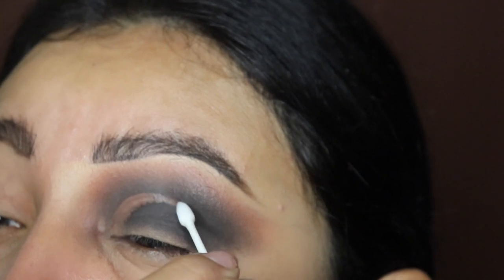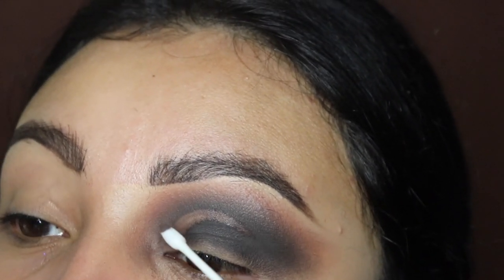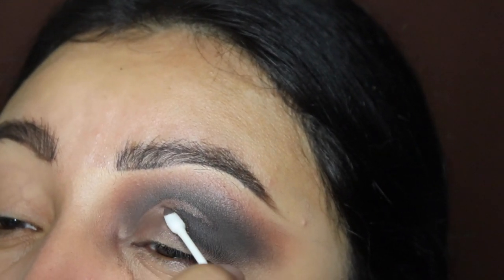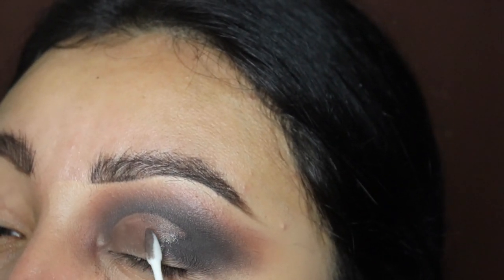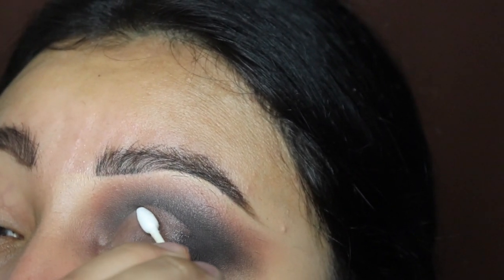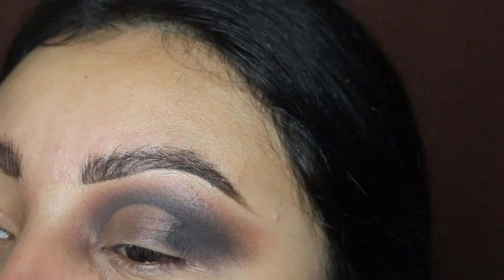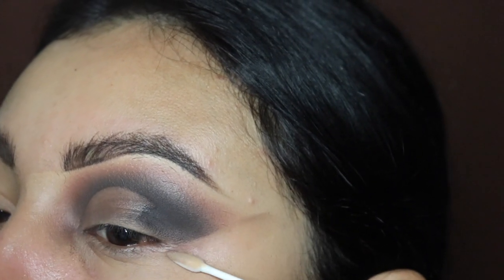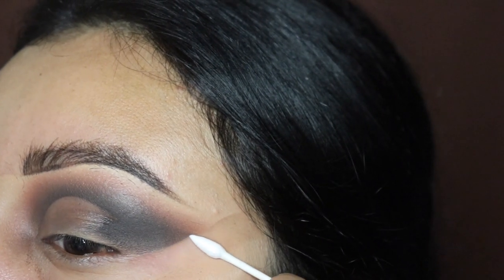We're not going to take this all the way — just halfway up to right there — and then we're just going to be removing this extra eyeshadow down here. Make sure you do it carefully; you don't want to mess up your lines. What I like to do is flip the q-tip over and use the dry clean side to take out the excess oil from the makeup remover liquid, removing any product that stayed on there, because we're going to be applying a base and we don't want the eye makeup remover liquid to mess the whole look up.